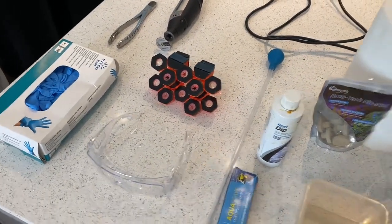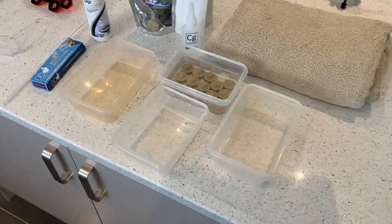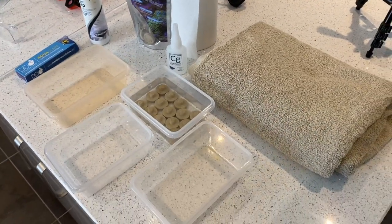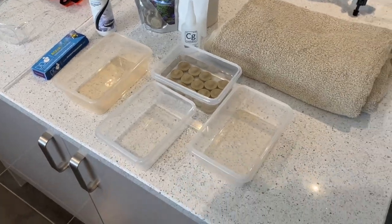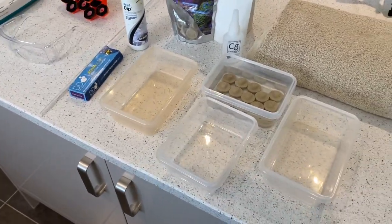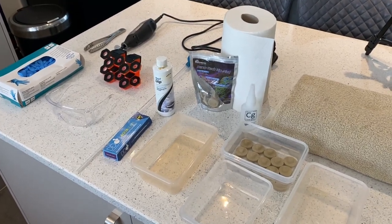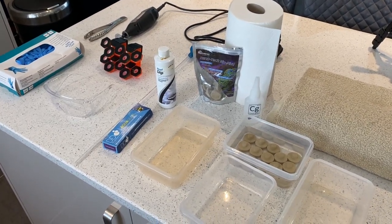I'll put a video on of the coral when it's in full flow. Basically, it's getting really close to my SPS corals and it's growing really quickly. I got it as a one-headed frag about 12 months ago and it's now got multiple heads. Whilst I love it, I don't want it to take over the tank, so I'm going to frag it down.